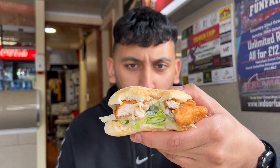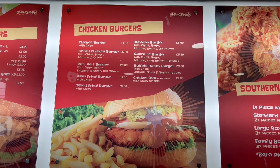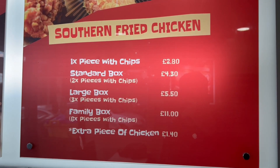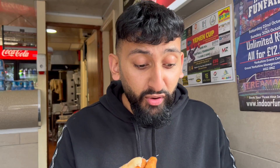Instead of a normal bun they've got like a powdered bun. That is actually a very good chicken burger. How much did it cost? I've also got a one piece chicken and chips — that's two pounds eighty — and then the chicken burger, I want to say five pounds: spicy fried burger with chips for a fiver. Let me taste the chips because I bet they're just normal chips.